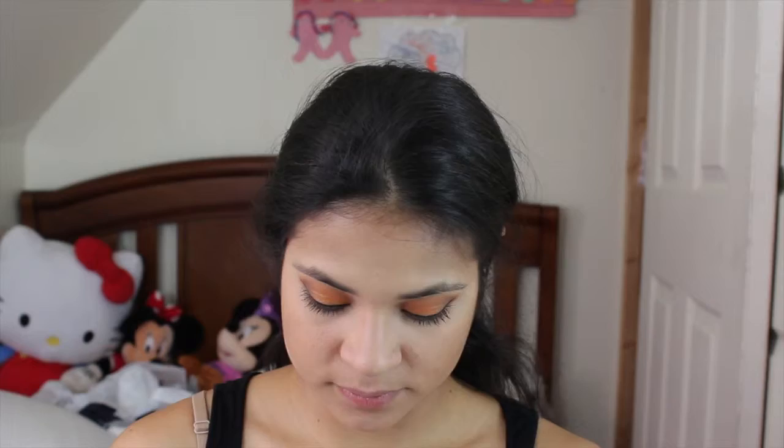And now I'm using just the shade Fawn and the large fluff E50 brush from Sigma to contour my nose and on the bottom of my lip. And now I'm using a clean E35 brush just to blend out the contour.